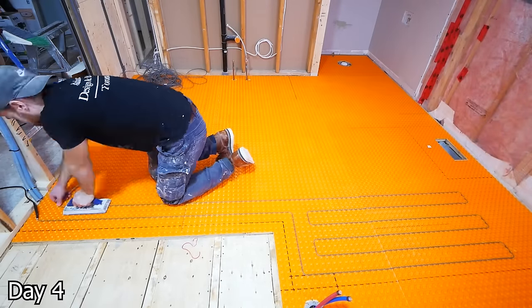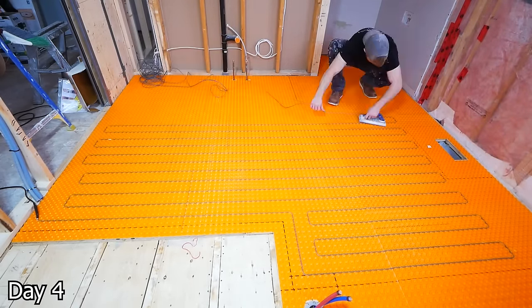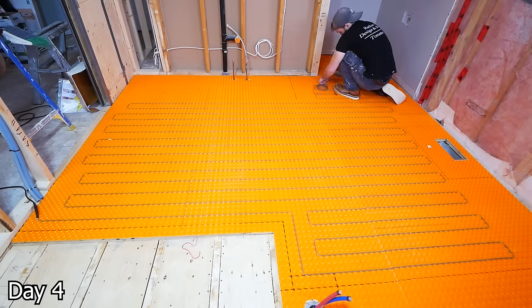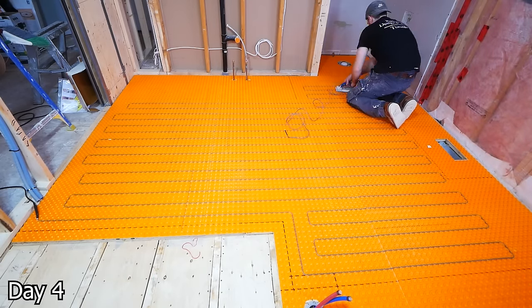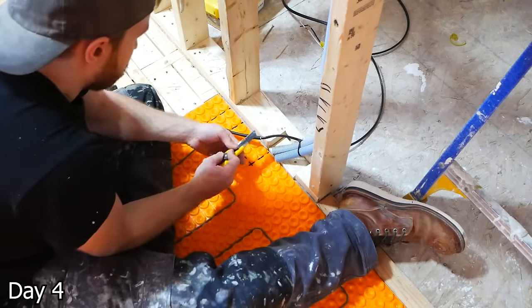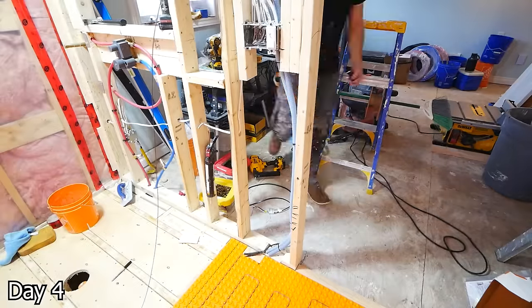To install the heating cable, I'm just using a grout float and going for a nice spacing. Prior to this, I marked everything with a Sharpie for the areas that I can't run the floor heat. We just kind of want to run it in a way that makes sense for where you're going to have all the foot traffic. The heating cable cannot be cut and it does have this bulky unit that has to stay on the floor side — it's a little bit annoying. You have to cut out the Ditra Heat where this is going to sit, and sometimes you may even want to notch the subfloor a little bit for this to sit completely flush.